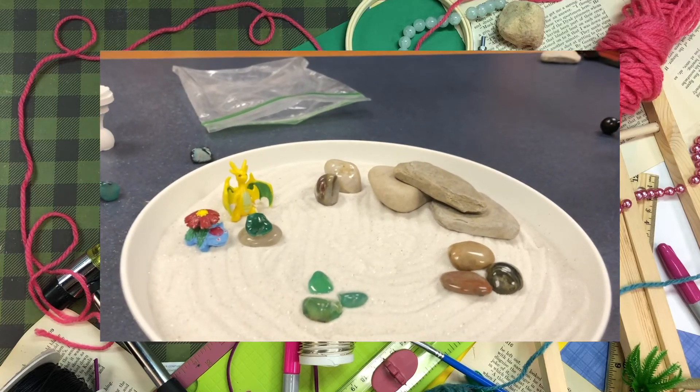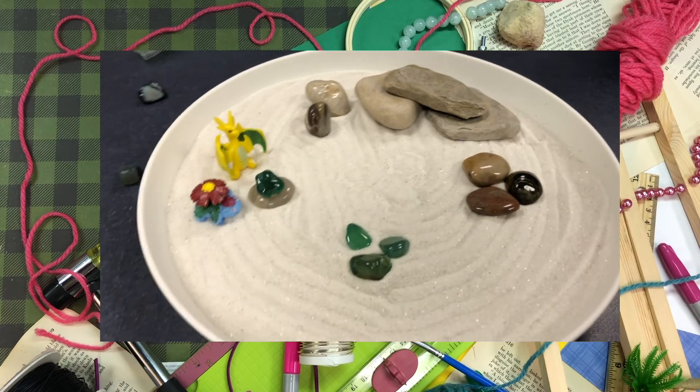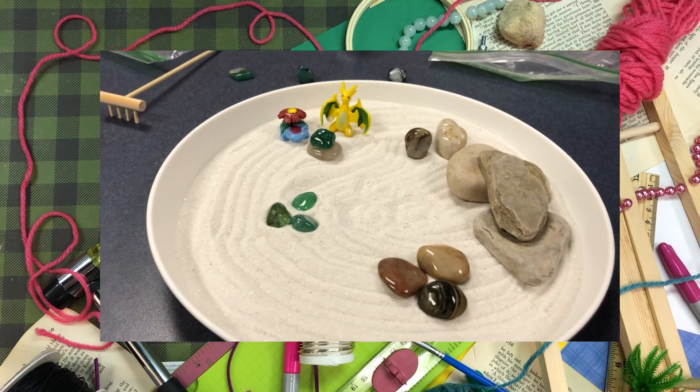Thank you so much for joining us, and we hope you join us next time for Try Your Hand. Our next project is going to be some fore-edge painting on books, so if you're interested, go on to our calendar and check that out. Bye!